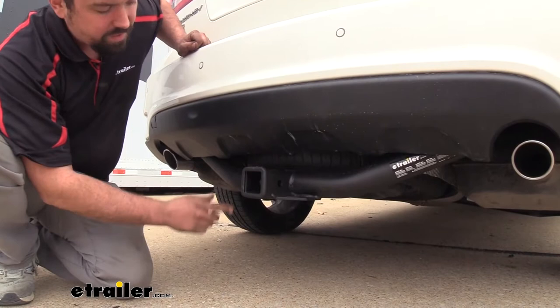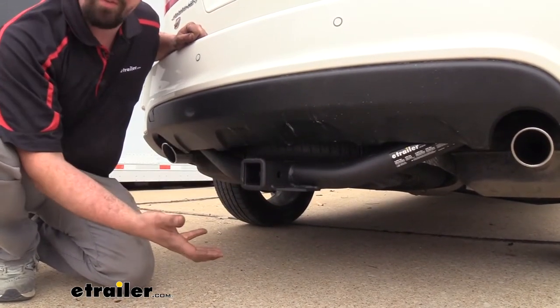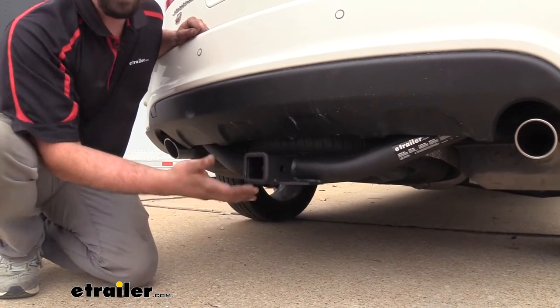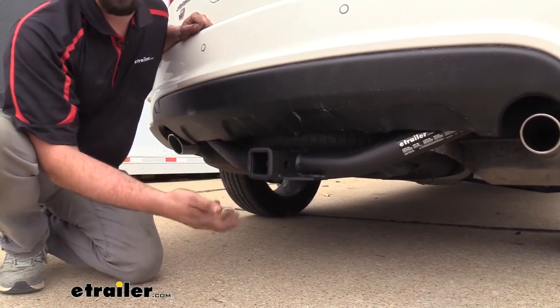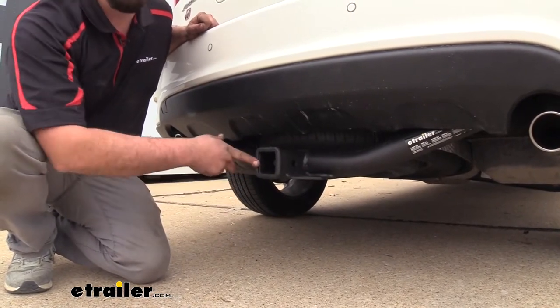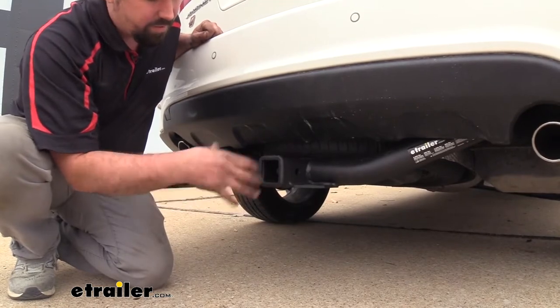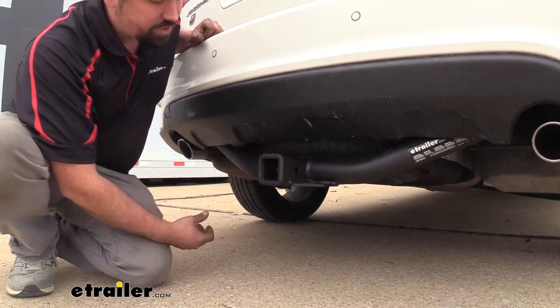Another thing you're going to notice is the 2 inch by 2 inch trailer hitch receiver opening, and this is going to be great for a number of different accessories. Your 2 inch by 2 inch is the most common for your bike racks, cargo carriers, ball mounts, whatever it may be. So this is really going to open it up to what you can do. It also has a nice reinforced collar, so that's going to give it a little bit of extra rigidity.